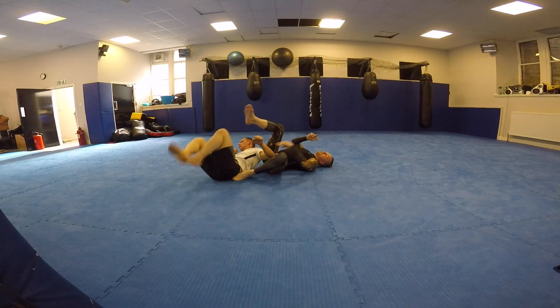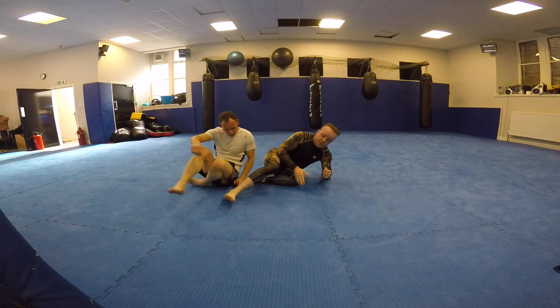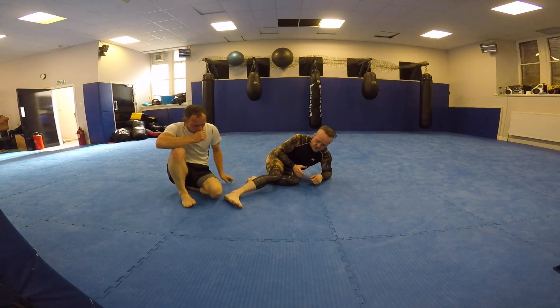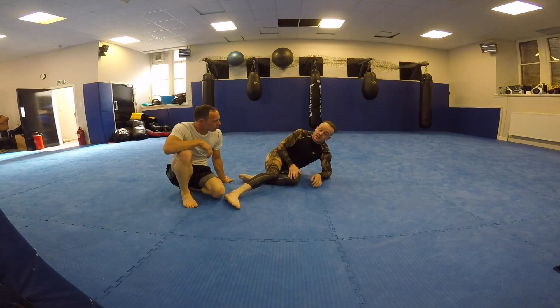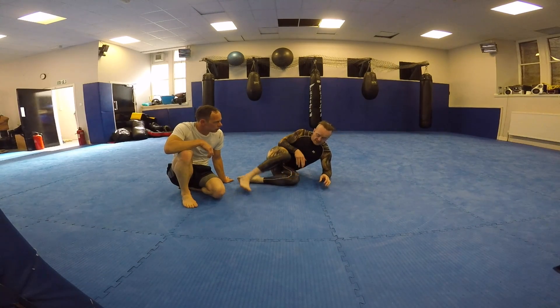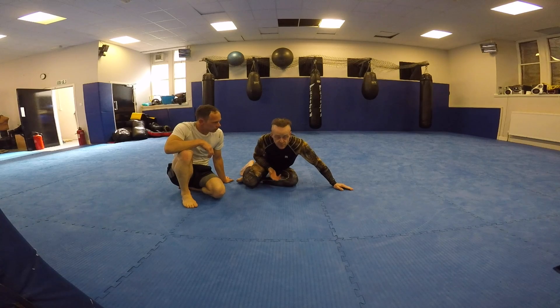And you get the armbar. The armbar is pretty easy to find. I don't use it very often, and I find that if they're very explosive, just because you haven't got the foot across his belly you aren't controlling the leg — kind of like a spiderweb — you can be stacked, and it can be a pretty painful position. But it's an option.